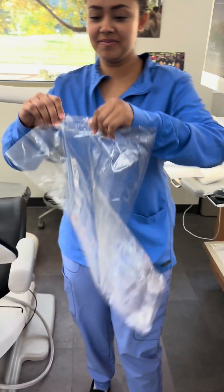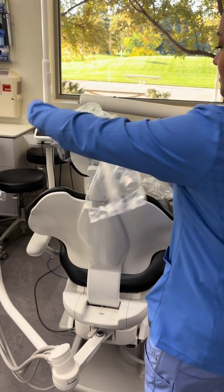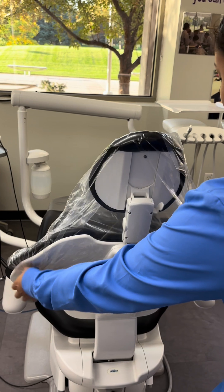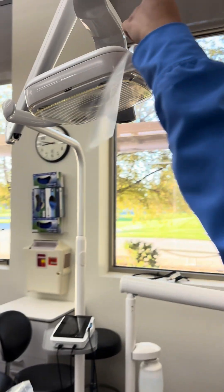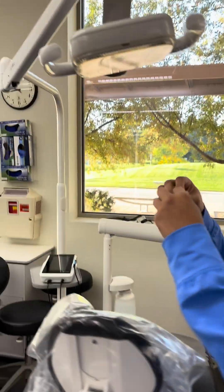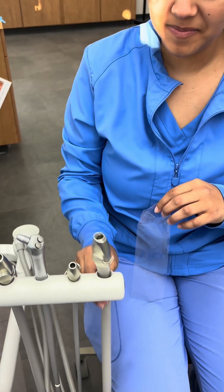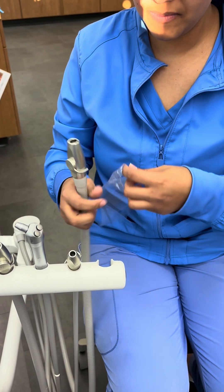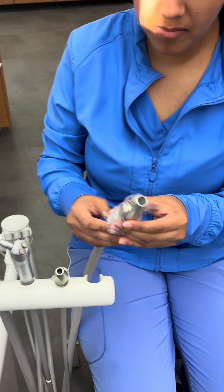She's going to start by placing her chair barrier on with her clean hands. Now she'll take some syringe sleeves and use them for both light handles for the operator and the assistant side. She's going to take these sleeves and put them on one of the high vacs, the saliva ejector, and the air-water syringe.